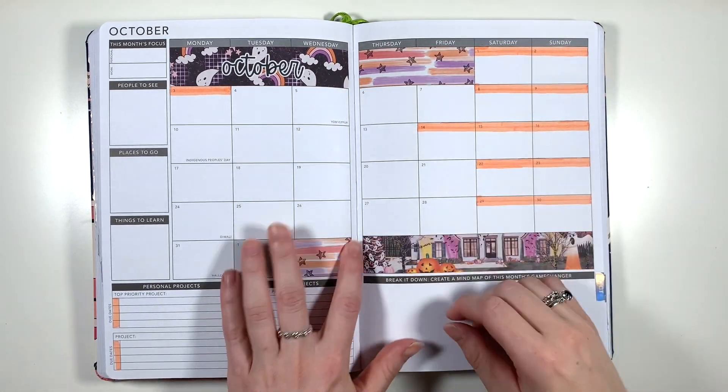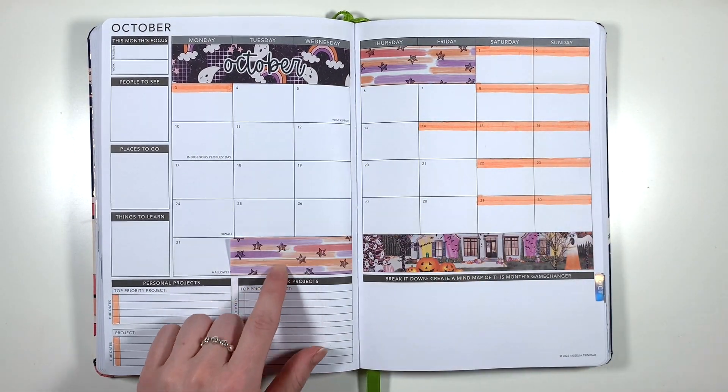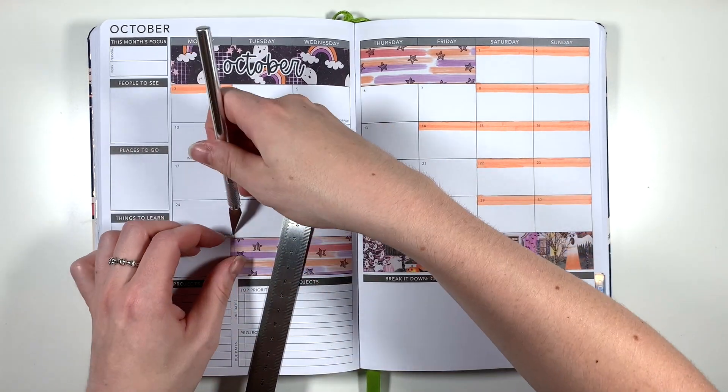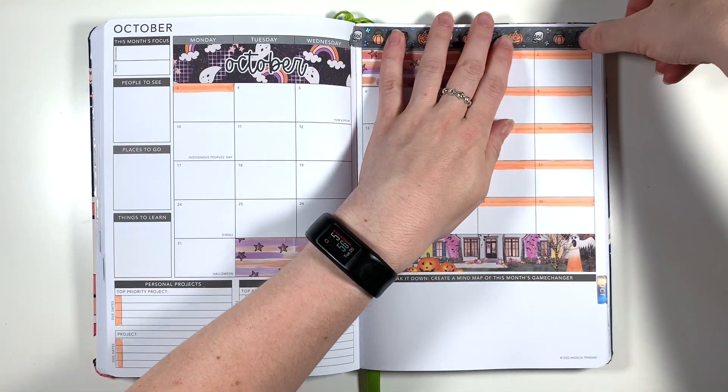Usually for my monthly spreads I cut a one centimetre chunk from these box covers to add above the date covers, but for this month I thought it would be really cute if I added in some of this doodle washi from Planner Face that I've had since last year, because the doodles within this washi fit perfectly with the theme of this kit.